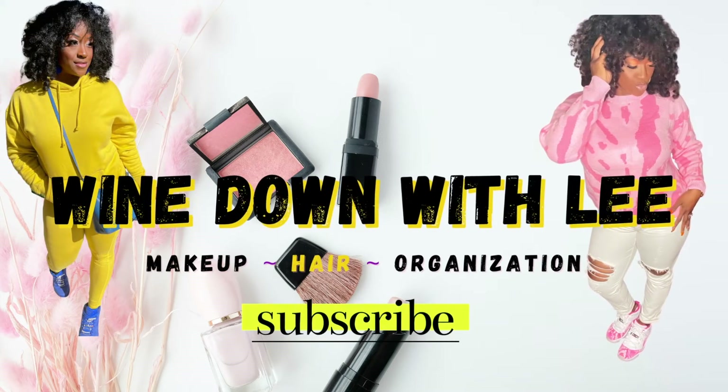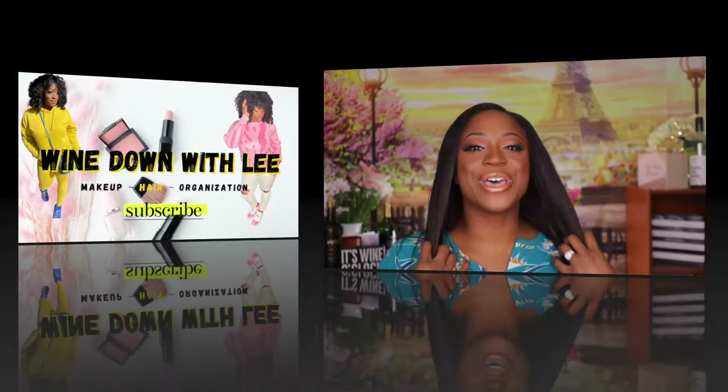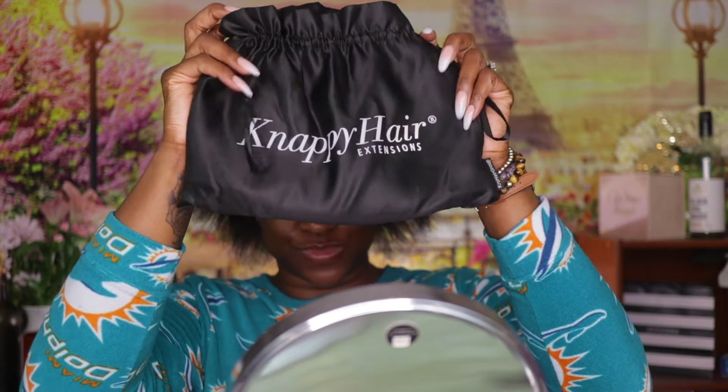Hello my beautifuls, hey y'all and welcome back to another video with me, Lee, of Wind Down with Lee. As you saw from the thumbnail, we are going to get into these clip-in extensions that I so dearly enjoy, because I don't have to do much to my hair once I actually clip them in.